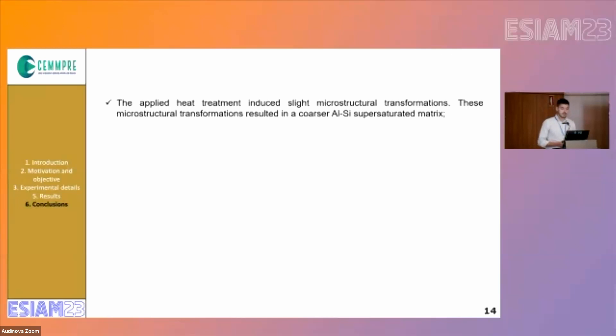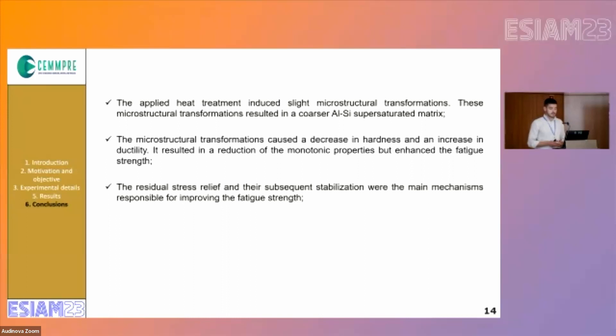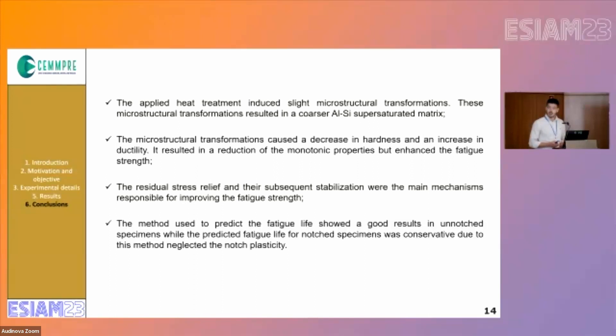As conclusions, the applied heat treatment induced a slight microstructural transformation resulting in a coarser aluminium-silicon supersaturated matrix. This microstructural transformation caused a decrease in hardness and monotonic properties, but increased ductility and enhanced fatigue strength. The residual stress relief and their stabilization were the main mechanisms responsible for improving fatigue strength. The prediction method shows good results for unnotched specimens but not for the notched ones due to plasticity not being correctly accounted for. In future work, we will try to improve that and also perform fracture analysis to correlate defects with fatigue strength.